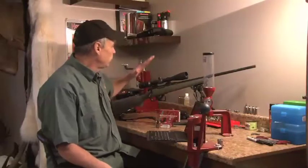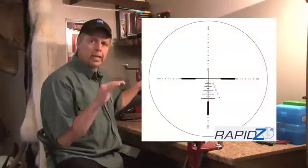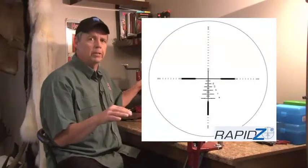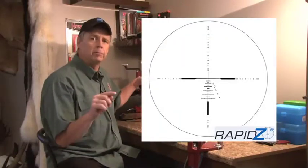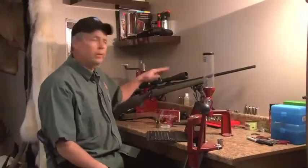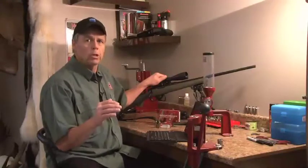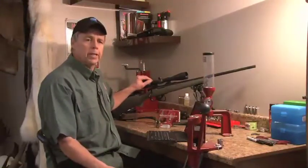The great thing about the Rapid Z800 is that each one of the secondary hash marks has yardage indicated. A lot of ballistic reticles have secondary reticles, but they can represent any yardage. In this case, number five means 500, number six means 600. So there's absolutely nothing to remember, and they can be adjusted for your individual load. Even if you change cartridges, all you do is tweak the magnification a bit.